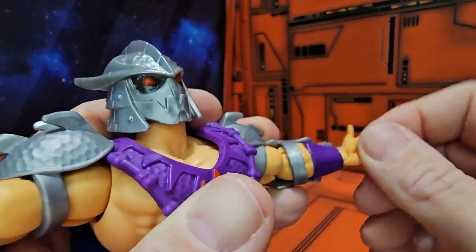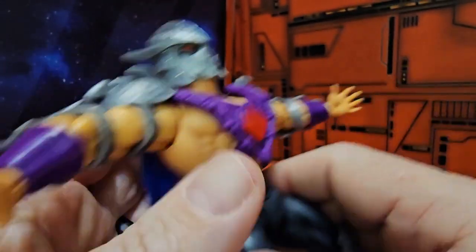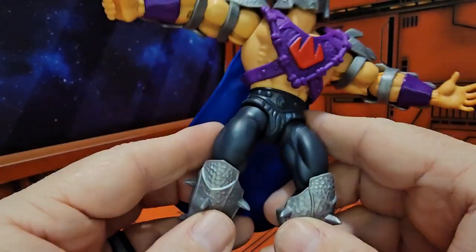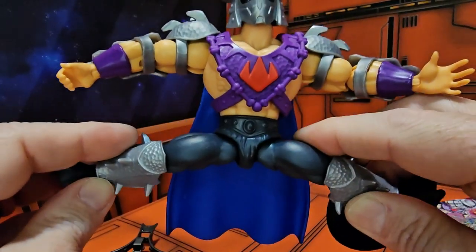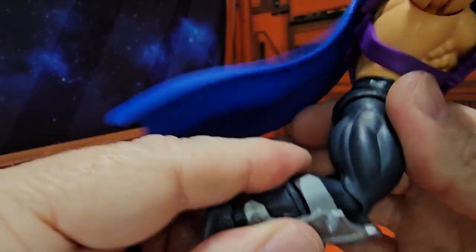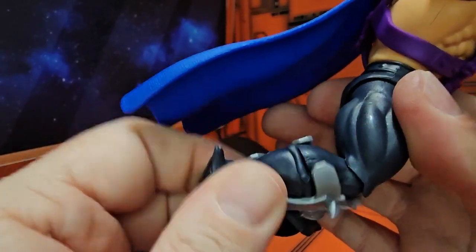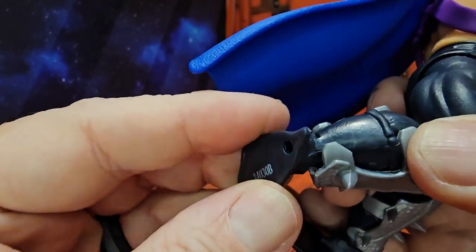His wrists do have a hinge peg. There's no ab crunch but we do get waist swivel. As far as splits go, we have a full range, and they rotate around as well. His knees have a nice bend, and he does have a boot swivel as well as a ball-jointed ankle hinge.